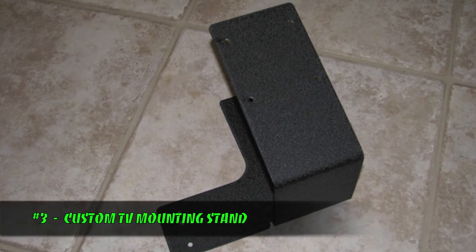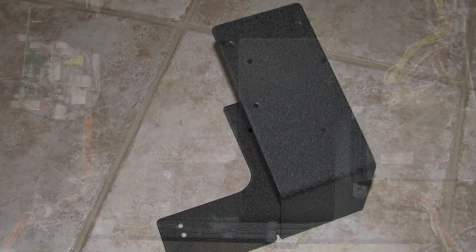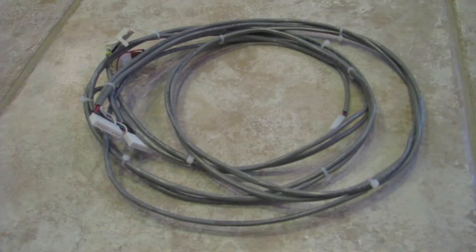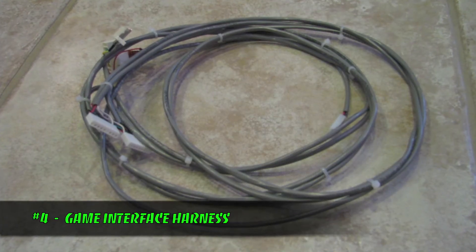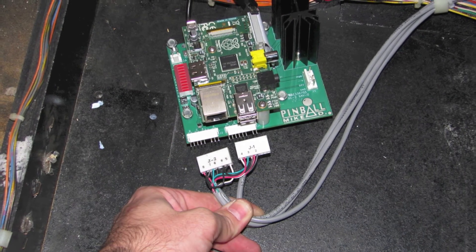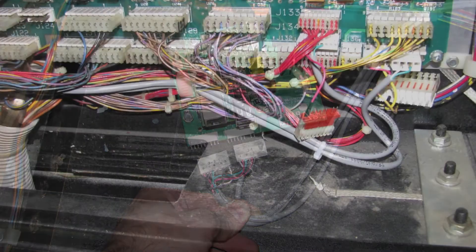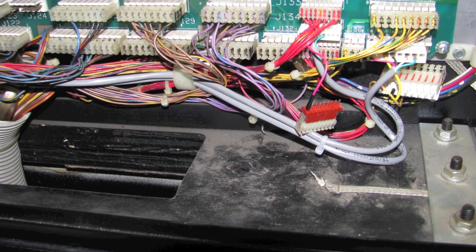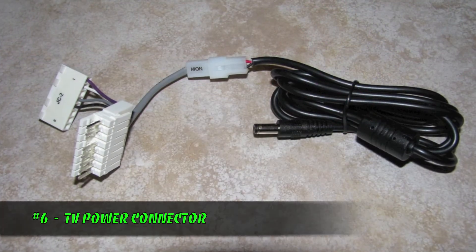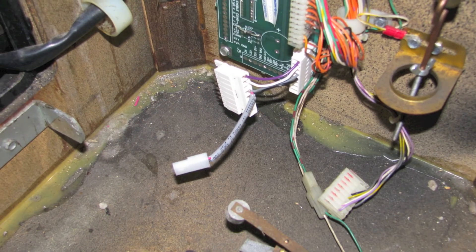Our mod also includes a custom-designed TV mounting stand fabricated out of 1 1/8-inch mild steel, and powder-coated in a professional wrinkle-black finish. Next we have the game's interface harness. This is how we connect our mod to the pinball machine. On one end of the harness, we have two Molex connectors that plug directly into our interface board, and at the other end of the harness, we have several connectors that are used to connect our mod directly to the power driver board in the back box. The small wire harness provides 12-volt DC power to the TV via the coin door interface board.